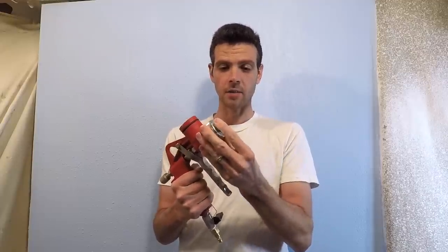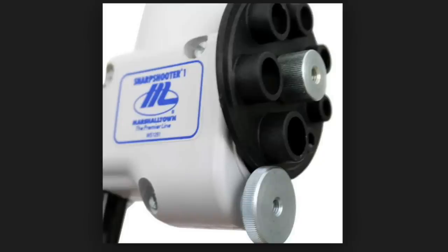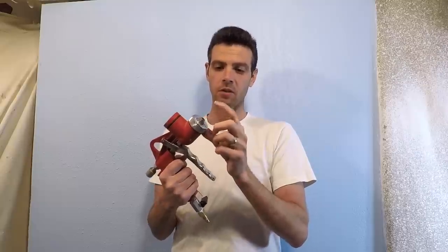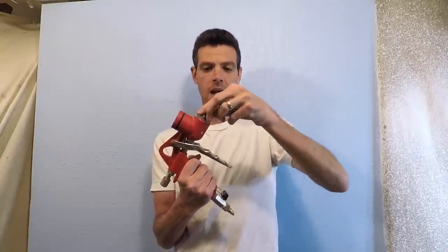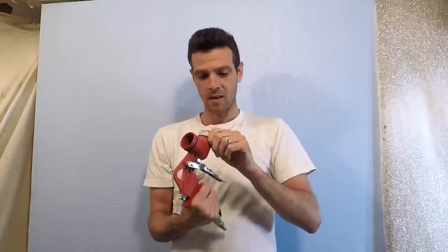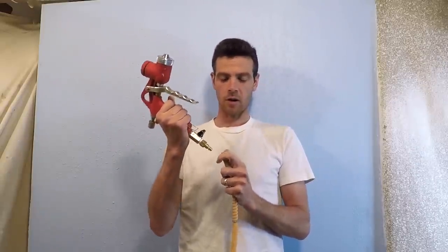It also has nozzles that determine how big the blobs are that come out. This one is not my preferred — I used to have a Marshalltown which I liked much better because it had a plastic dial with a bunch of different size holes you could rotate. This one you actually have to swap out the head and there are only three sizes. I believe I have the medium one on here.